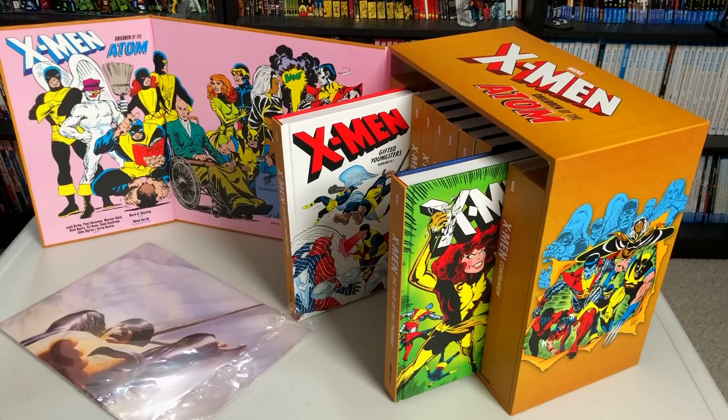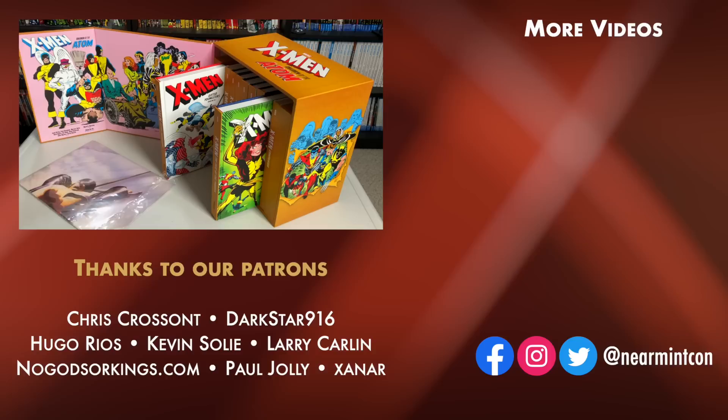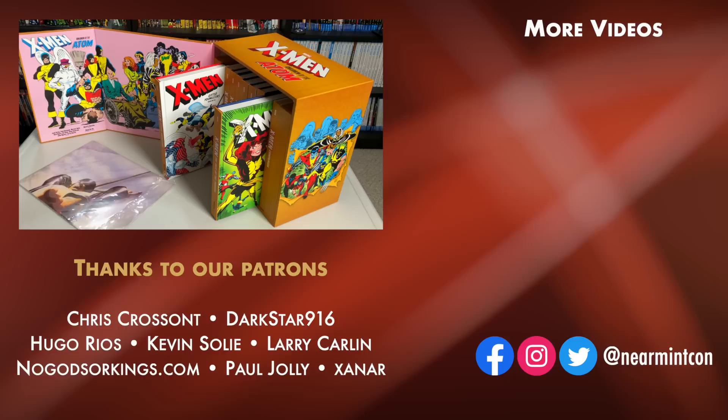Thank you for watching everybody. Please don't forget to hit like, subscribe, and the bell for notifications. If I left anything out, let me know in the comments. The box set comes out on March 4th. I know it's low in stock at distributors right now — if you're wanting to get it, that first week might be the week, because I have a feeling like Infinity Gauntlet, it will sell out. It is X-Men after all. Thank you again for watching — and remember, if it's classy and cool, it must be Near Mint.